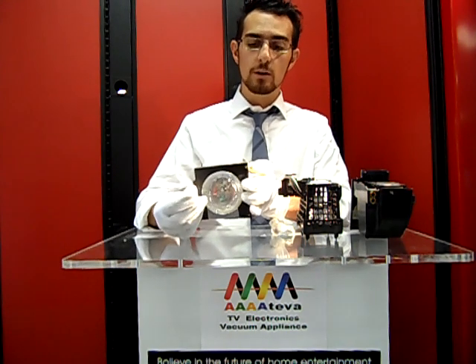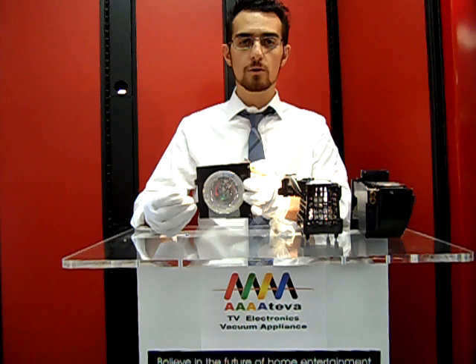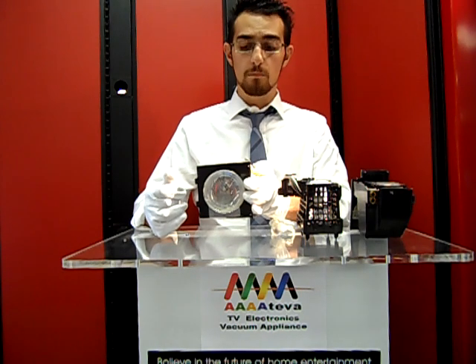That is why we're wearing the gloves. The oils from your fingers — the natural occurring oils — will cause the bulb to prematurely burn.